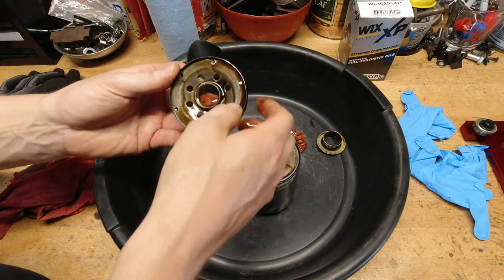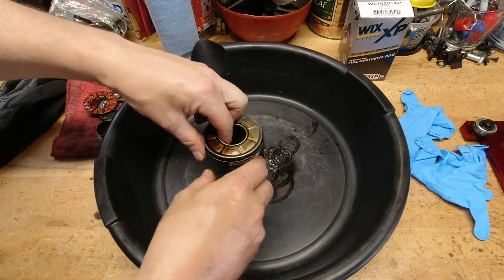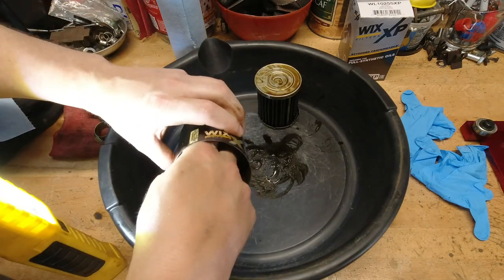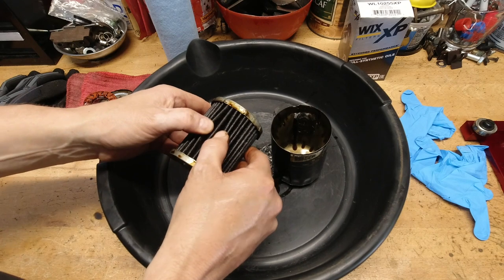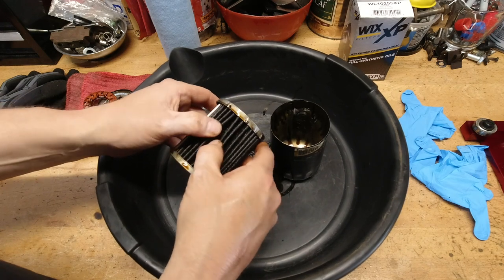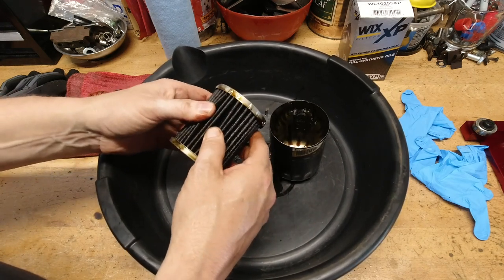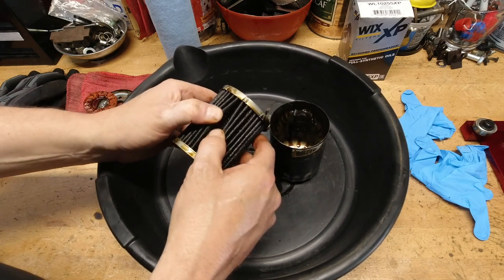I've never seen it warp or distort. What I really like is just the steel construction of everything in here — the coil spring on the bottom, the housing, the filter element, these nice end caps that are on there, stamped steel caps. The inside is a really nice synthetic media, and it just feels solid. Everything about this feels right. It's just nice and heavy duty.